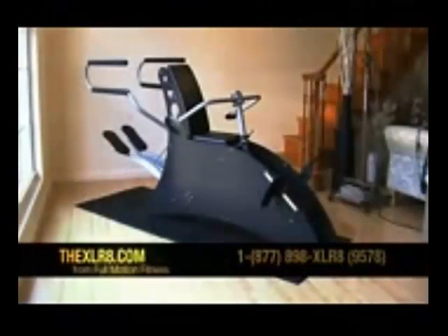We could have stopped there and far exceeded any exercise equipment available on the market, but decided to make the Accelerate not only the best built cross trainer available, but also the safest and most elegant machine that you would be proud to display and that would fit any decor.